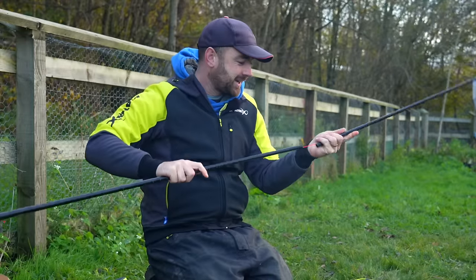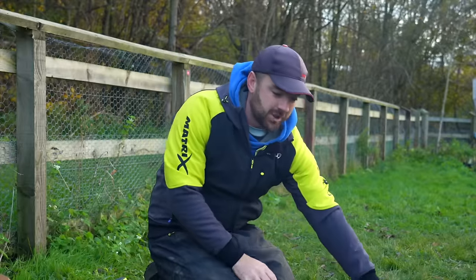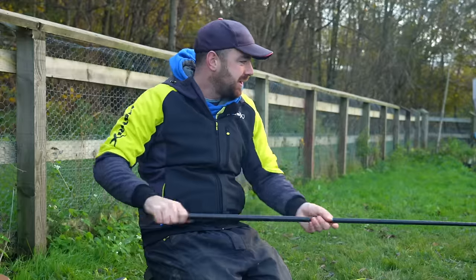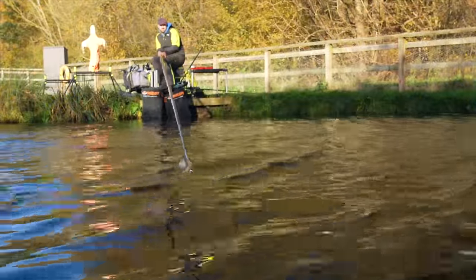Welcome to another Match Masterclass where I am urging anybody who avoids fishing on slopes to stop doing so, because they can be the ultimate place to fish in your swim. In this video I'm going to talk you through exactly how I go about doing it.